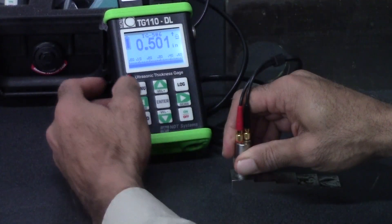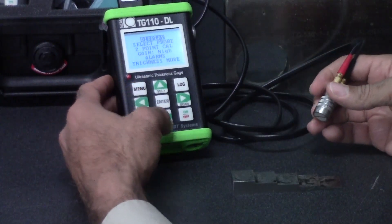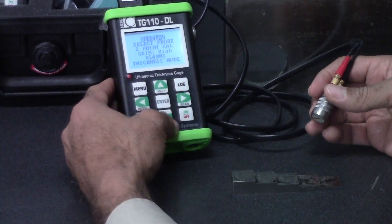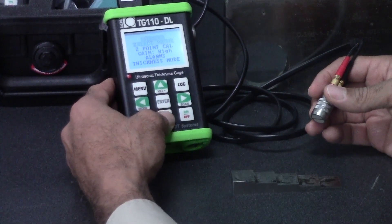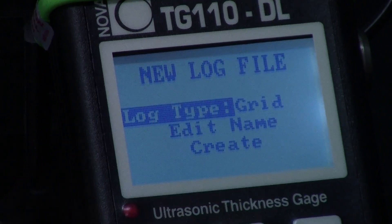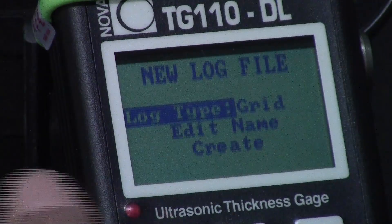The DL stands for data logging because it has a 50,000 point data locker. It's quite easy to set up — simply go to your log, create a new log. You can either have it in a grid form, where you specify how many columns and rows you want, or you can have it linear.